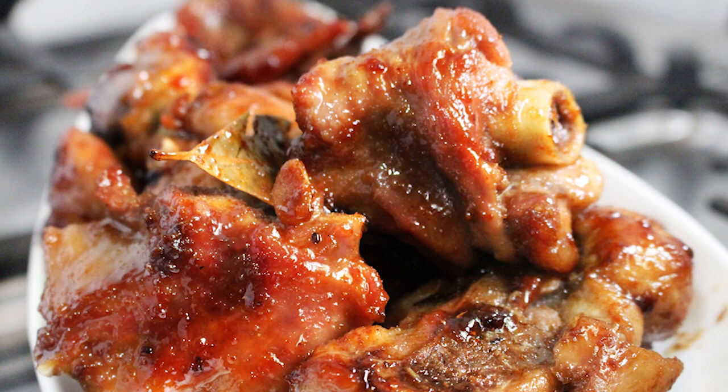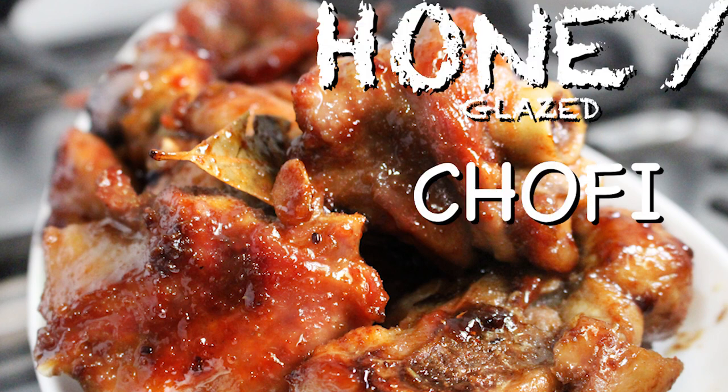Hi guys, welcome to Mukasi Chick! Today we're making some honey chofi. If you don't know chofi, you're definitely not Ghanaian — chofi is a traditionally made turkey tail. But today we'll be using some wings because I find the wings are a bit more meaty and I love the texture of the turkey wings. Go ahead, watch the video, give it a try, tell me what you think, subscribe — and I'll see you at the end of the video.